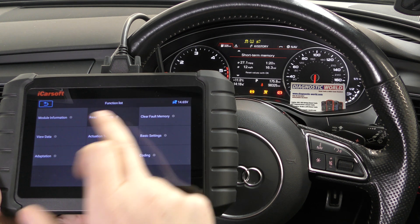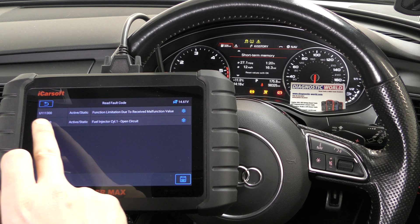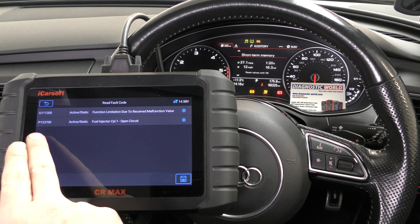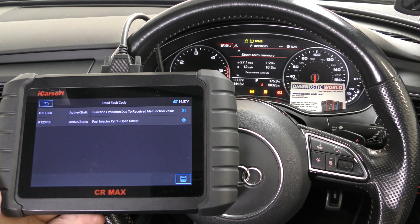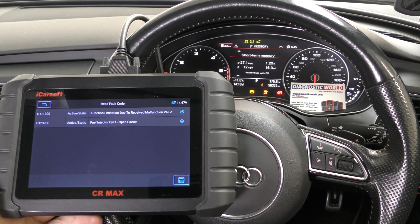We'll go to read fault code and it's giving us two fault codes. This U fault code has been hanging around for quite a while in this car and we do need to look at that in further detail. But the initial fault we're interested in right now is P123700 — that's the actual fault of the vehicle and it's telling us there's a fault with the fuel injector on cylinder one, specifically an open circuit. This is a simulated fault to show you what will happen in the real world when you get the tool.